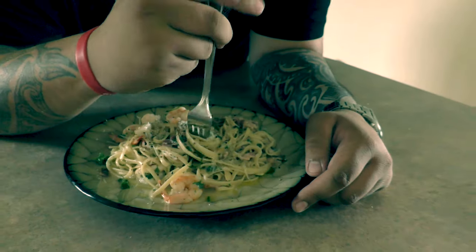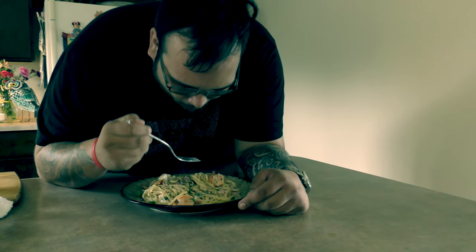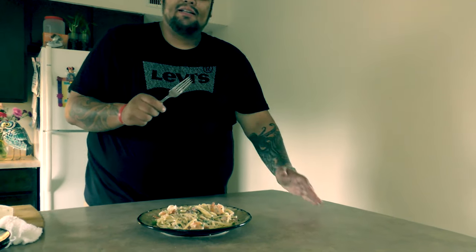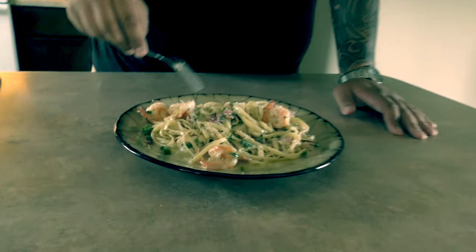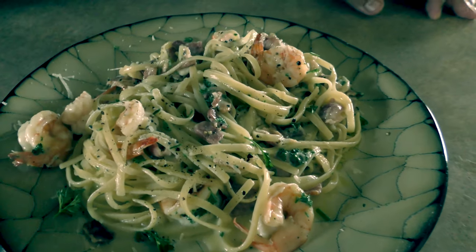Let's go ahead and have a taste. Mmm — I don't have any words. Absolutely amazing. You get that pepperiness, that real nice warm heat from the pepper. The shrimp are perfectly done. You get that smokiness from the bacon. Absolutely amazing.